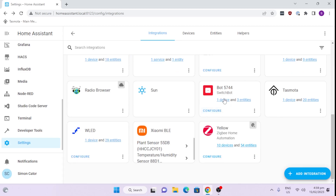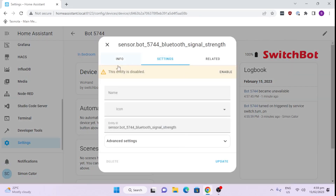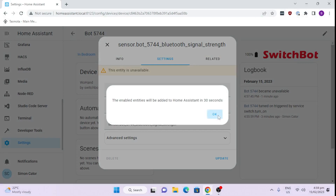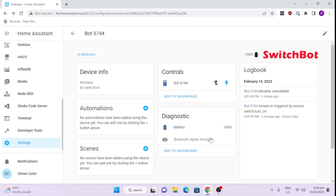Easy as that. Now we can go to our device and access it here. There are the controls — Off and On — and we've got the battery showing 100%. If we wanted to activate that entity, we enable it, and this one will then show us our Bluetooth signal strength. That is how easy it is to get the SwitchBot into your Home Assistant, where we can use it to create any type of automation.